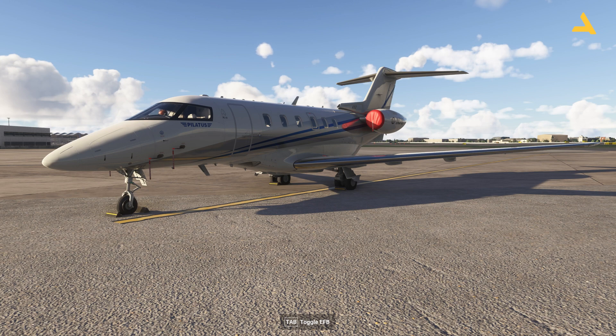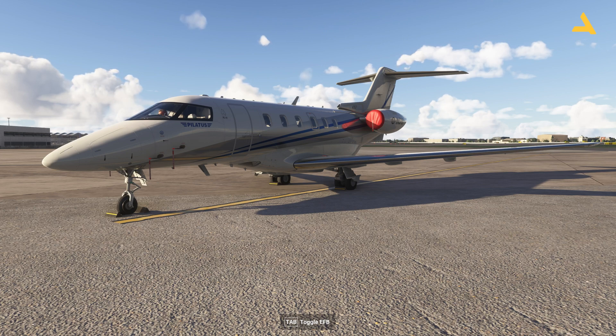Welcome to my channel. I'm back with another video of Microsoft Flight Simulator 2024. I'm currently exploring the Pilatus PC-24, and I'm planning to make a series of videos on this plane so I can break down all the information related to a flight into different videos, making it easy to find specific information.